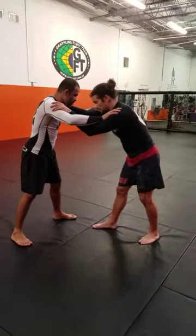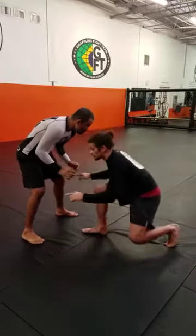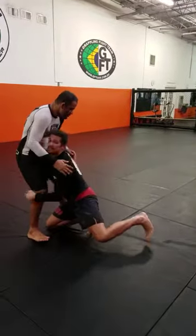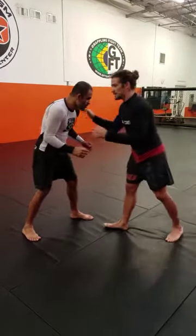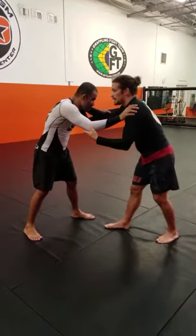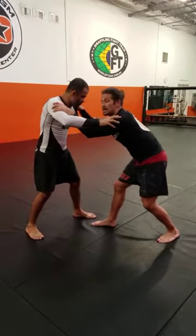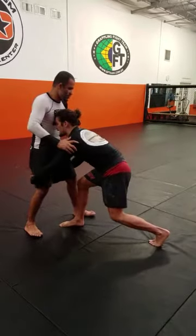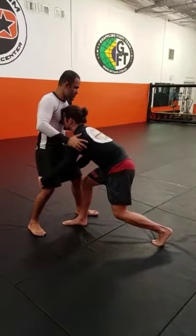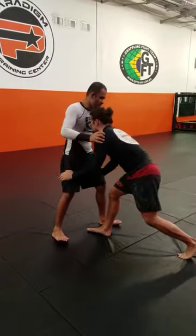On this takedown, traditionally when I do a double leg, I lower my level and I shoot all the way down to my knee and attack the legs. This one's a little bit quicker — I don't go all the way to my knee. All I'm going to do is lower my level just a bit and stick my forehead in the chest. My hands are going to go to the back of the thighs, and as I drive forward with my forehead and extend his chest behind his hips, he falls.